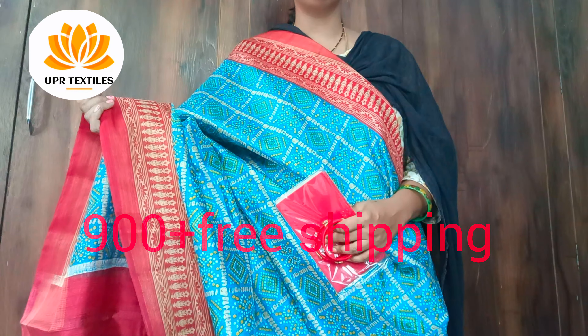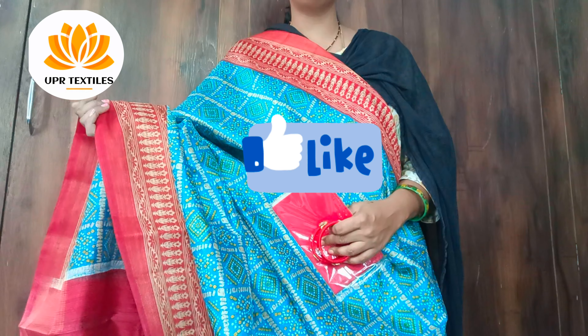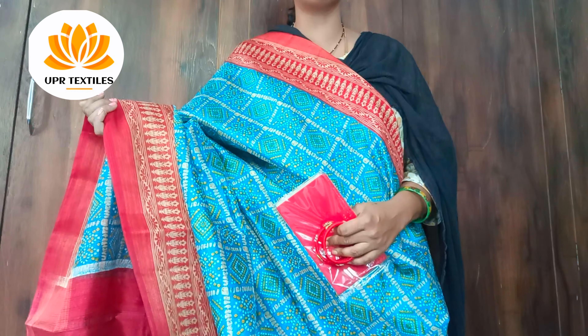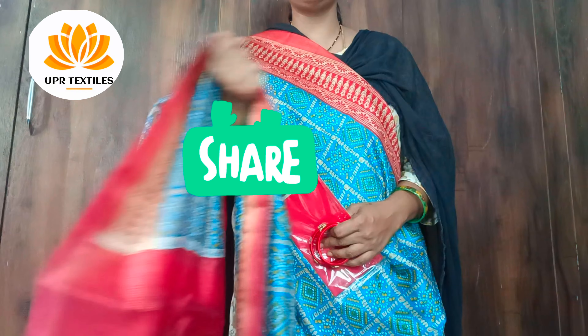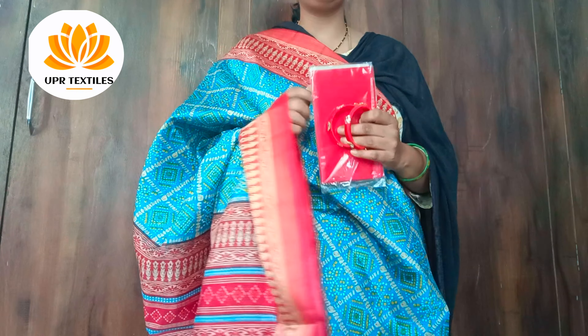If you want to order, please comment on all the colors you like. Don't forget to subscribe to my channel and share with your friends and family. See you in the next video. Thank you.